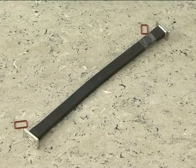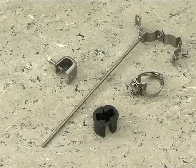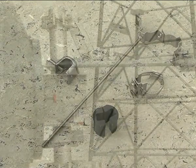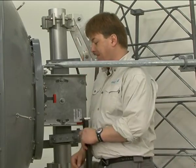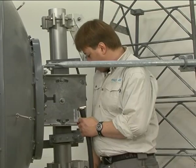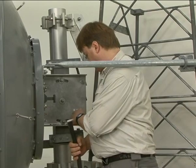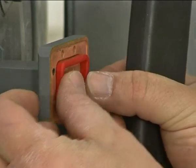Install the flexible waveguide before routing the Andrew waveguide to the antenna. In addition to the flexible waveguide and its associated nuts, bolts and shims, you'll also need the support bracket kit. Use the contact kit supplied with the flexible waveguide and an extra shim supplied with the connector kit between the flexible waveguide and the feeder system.